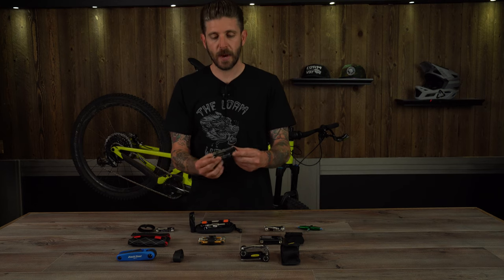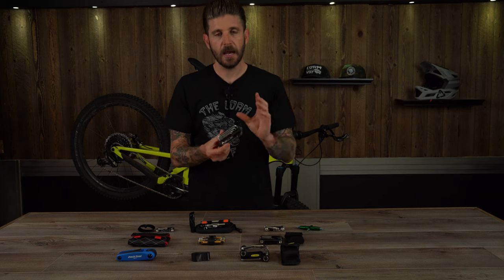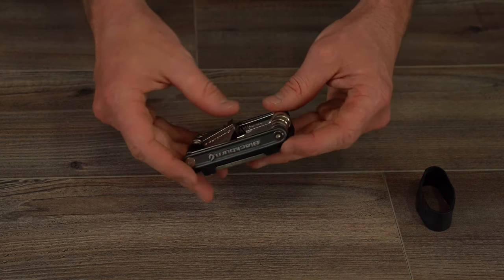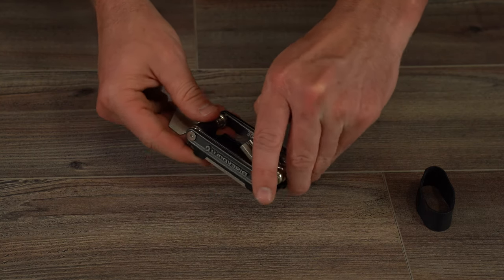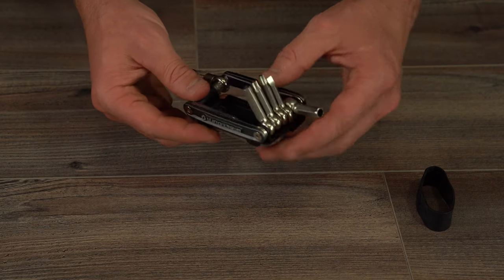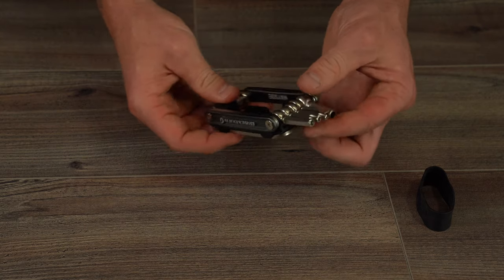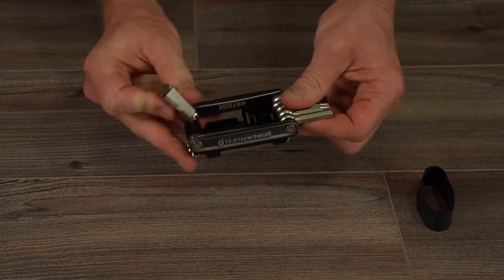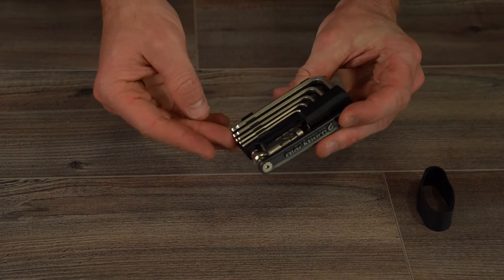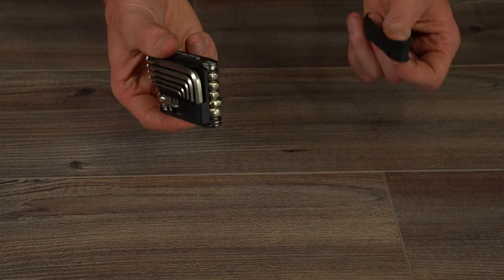Next up we've got the Blackburn Wayside Tool. This is a really cool setup. It's got a little rubber keeper band so nothing gets accidentally lost, bumped, or misplaced. Some really cool features include an aluminum handle, press-to-valve core tool, Torx keys in T25 and T30, an 8mm hex bit, disc pad spreader, chain tool, a press-to-valve tool, a serrated blade — great for survivalists — a chain repair hook pin, and basically all the essentials. What really makes this tool stand out are the almost full-size Allen wrenches from 2mm up to 5mm.